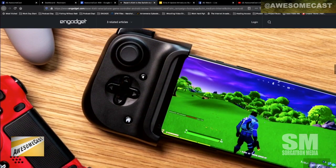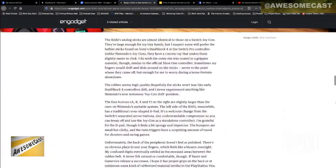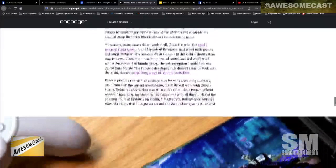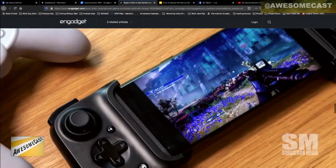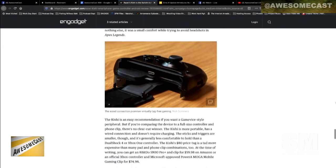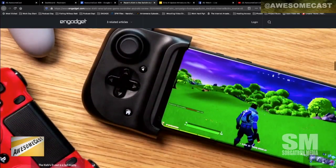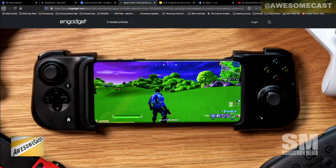This device kind of wraps around. Your device kind of slides into it and it clamps down. They make it for Android and iOS, which I thought was pretty cool. If you don't want the bulk of carrying your Xbox or PlayStation controller with you everywhere you go. Or unless you wear it on your belt buckle like Captain N, the Game Master. Unless you're wearing it on your belt.